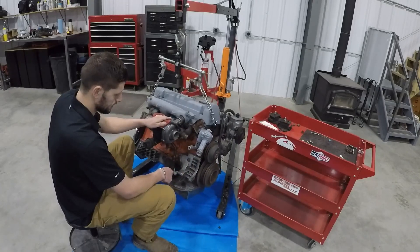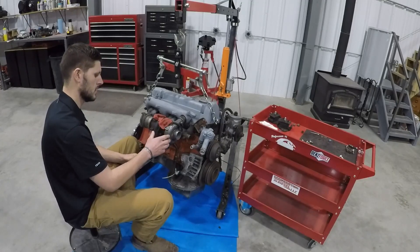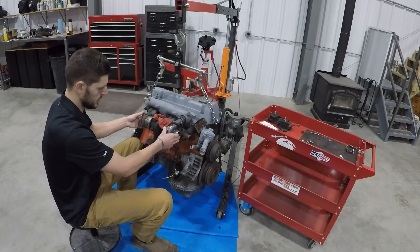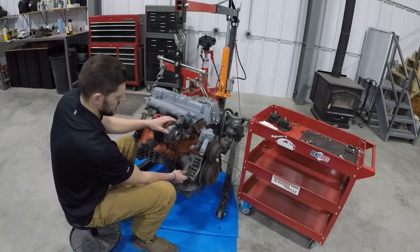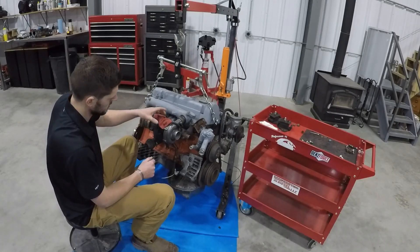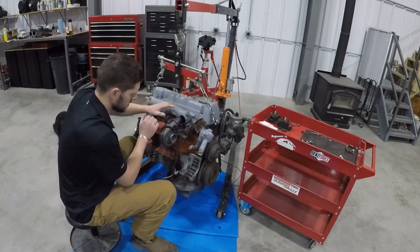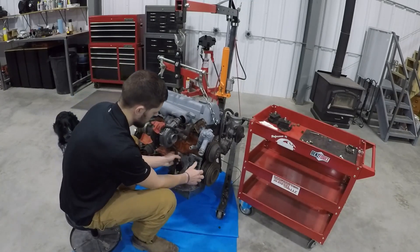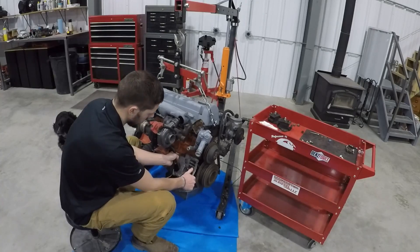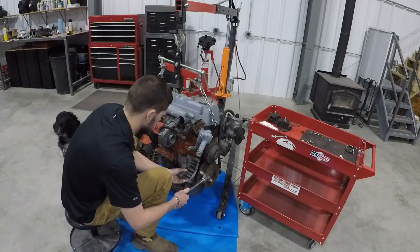Once you get that front bolt out and all four nuts off, you have to — at a minimum — loosen the exhaust manifold so you can move the turbo just enough to pull this bracket off. All these nuts are also 17mm. I've taken all those off, and now I can pull out on the turbo just enough — I don't have to remove it. The bracket will kind of want to slide off, though it's usually a pain and you might have to give it some love taps to loosen it up.